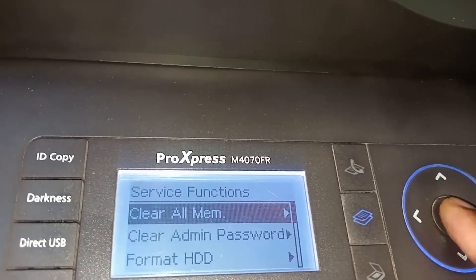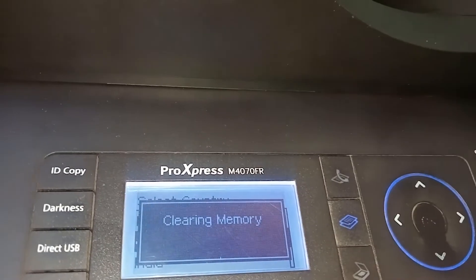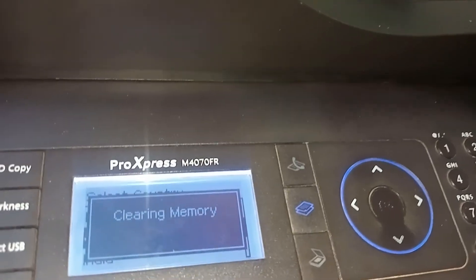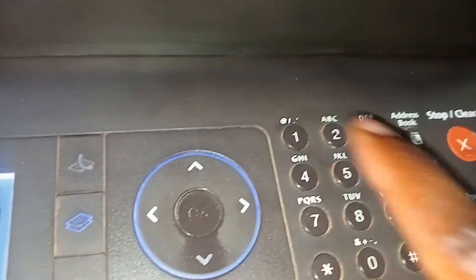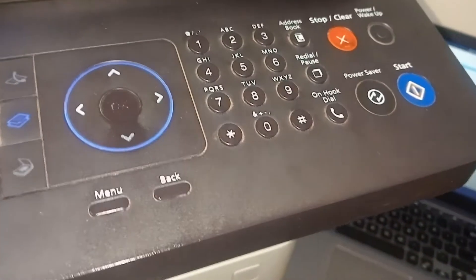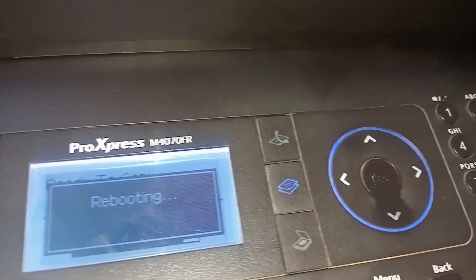Click on Clear All Mem. When you click there, it's going to show your country — for me it showed South Africa. You say okay, and then it starts clearing. Sometimes it might ask you for a password. The password is 1934 — the same number you used in the menu sequence, but without the hash. After it says successful, it's going to reboot. After rebooting, it will allow you to make a copy.